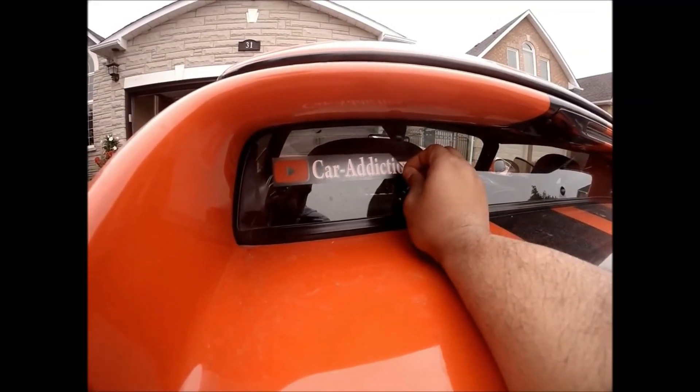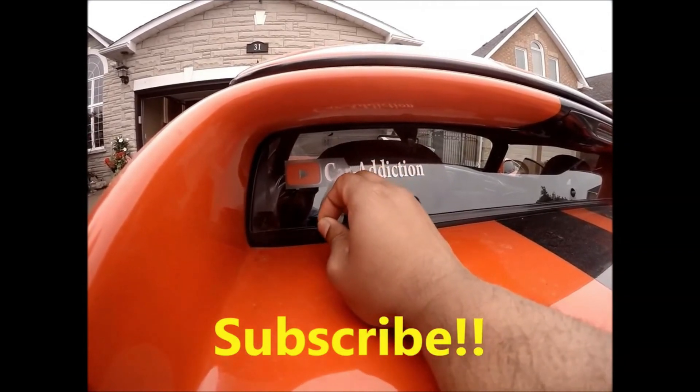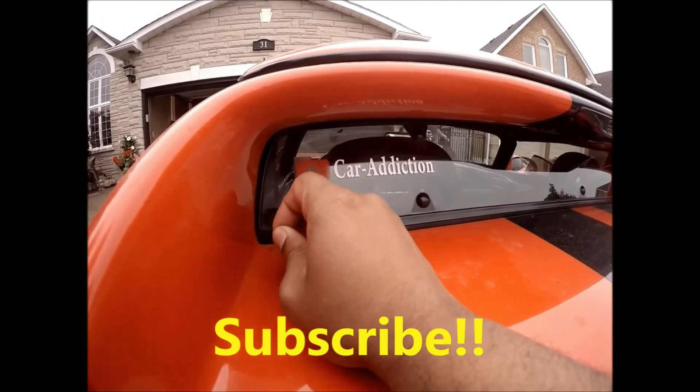Hey everybody, I will be giving away Car Addiction window stickers to one lucky subscriber, so please hit the subscribe button right away.